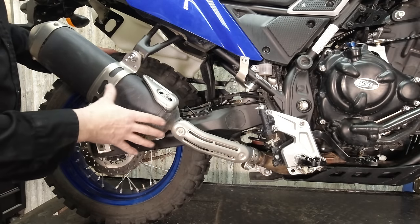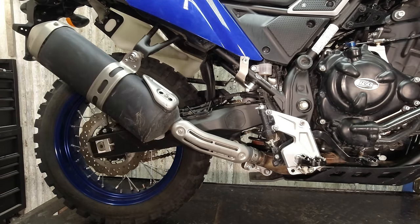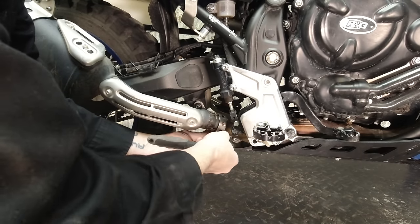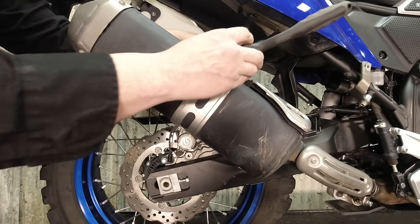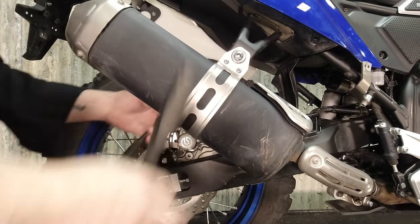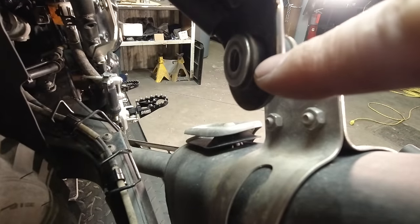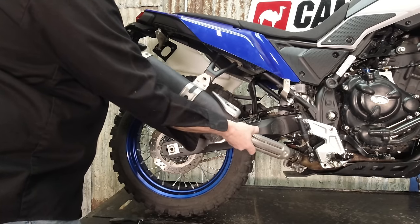Before we can get anything installed, we've got to take off the factory exhaust. We've got a 6mm Allen here and an 8mm with a 14mm bolt — or nut, I should say — on the back. You need your ratchet with your 14mm socket on the back to hold the nut, and we've got our ratchet with our 8mm Allen. Take the nut off, pull the bolt out. There's a washer here stuck to the rubber, so make sure that doesn't fall off because we will be reusing that. Once the fasteners are off, we can take the whole muffler off and set it aside.